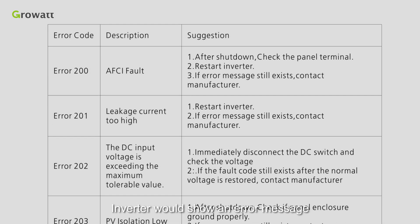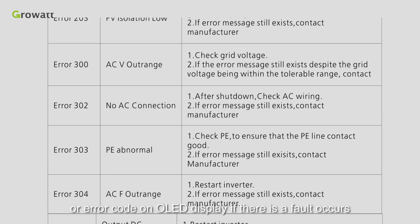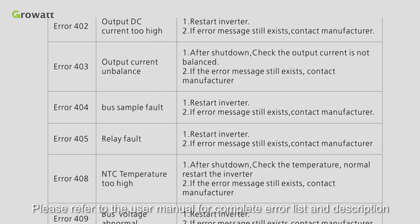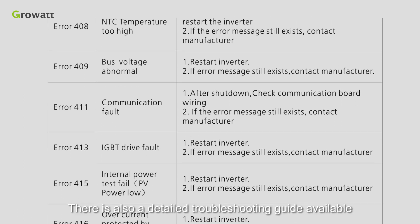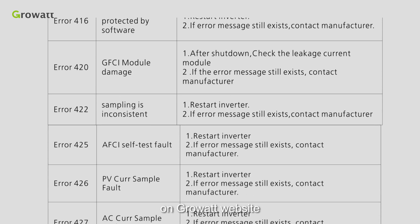The inverter will show an error message or error code on the OLED display if a fault occurs. Please refer to the user manual for the complete error list and description. There is also a detailed troubleshooting guide available on the GrowWatt website.